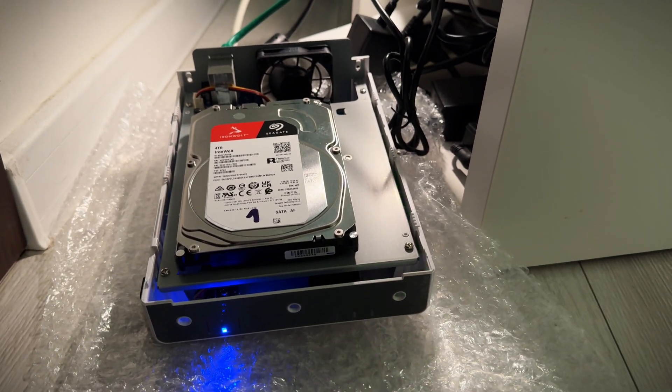There aren't many reviews of this unit on YouTube, so I decided to make one. I will also show you how I migrated my data from the single bay unit to the DS423, because believe it or not it's not as straightforward as you might think. If you want to skip straight to the migration part, check the timestamps below.